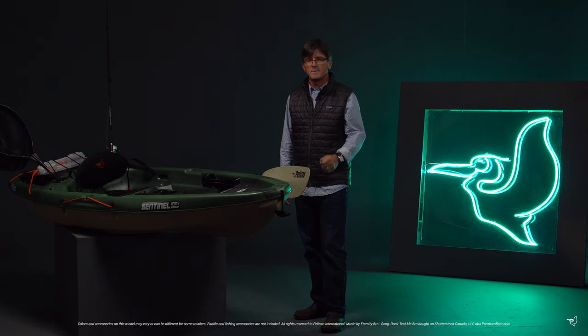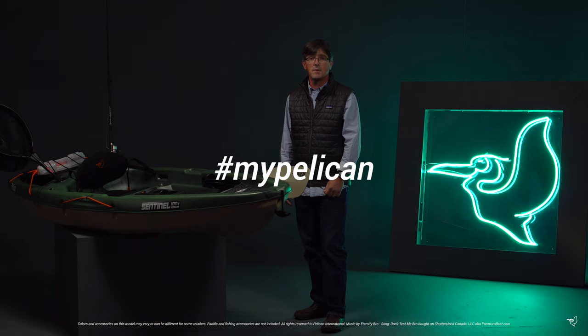This is our latest kayak design specifically for fishermen. We look forward to seeing your pictures and hearing your stories at hashtag mypelican.